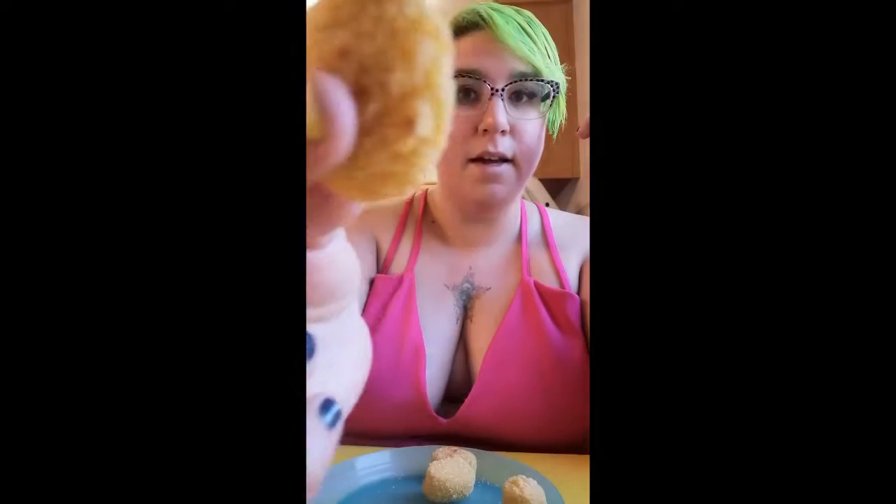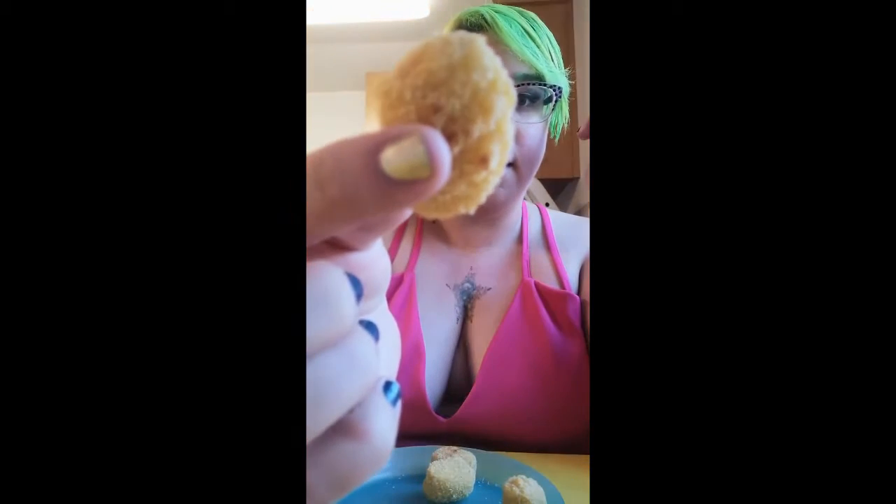Okay, here we are. So we've got chicken nuggets, they're this big, they look like that.